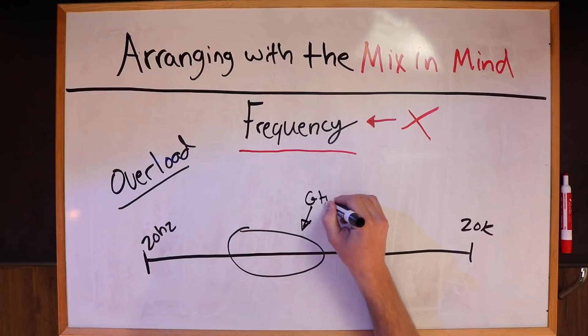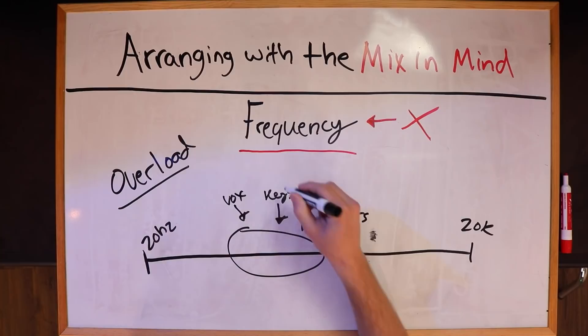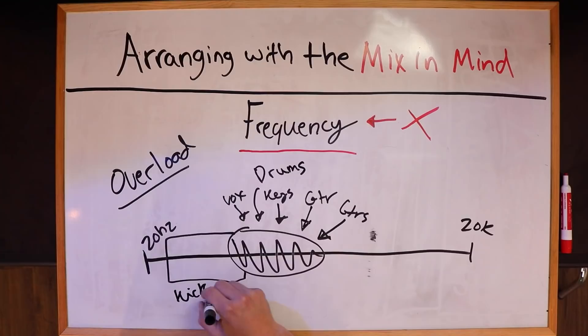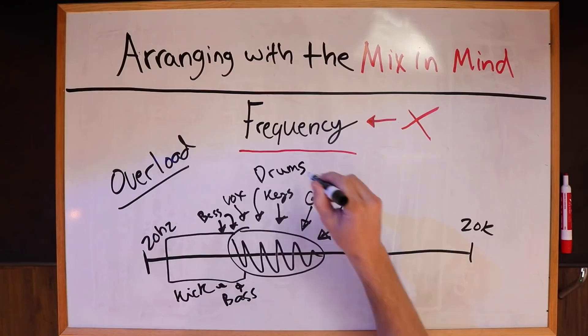They're going to have guitars, keys, vocals, more guitars, drums — all of these rhythm guitars, maybe an arpeggiated keyboard part. And all of this gets extremely overloaded. They do the same thing in the low frequencies: kick drum, bass, and then more bass, and all sorts of other stuff filling up the low mid-range. You think you're making it sound fat and super big, but when you've got all of this, what does it look like? It looks like a hot mess — and it's going to sound like a hot mess too.